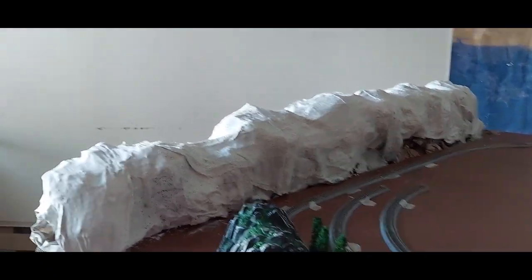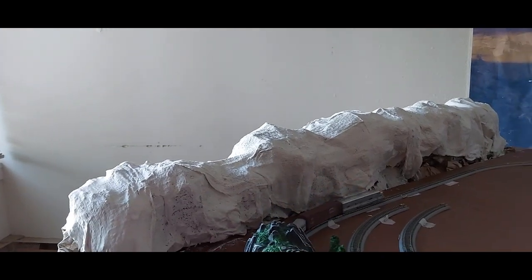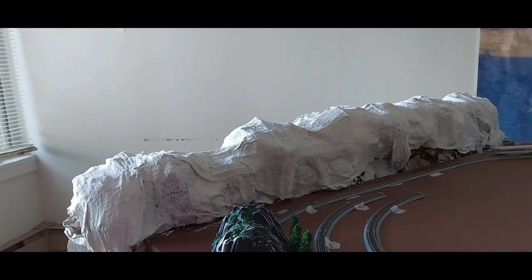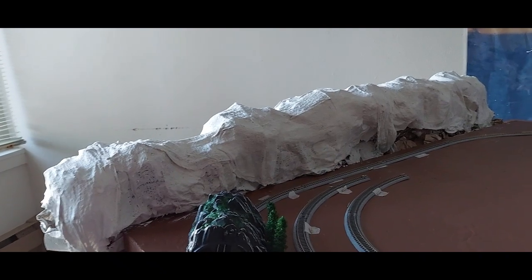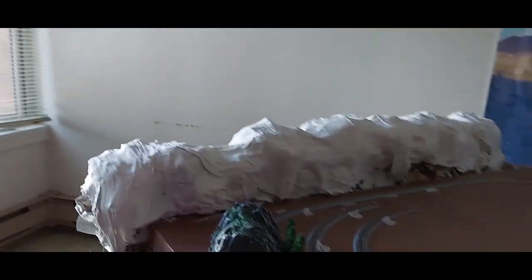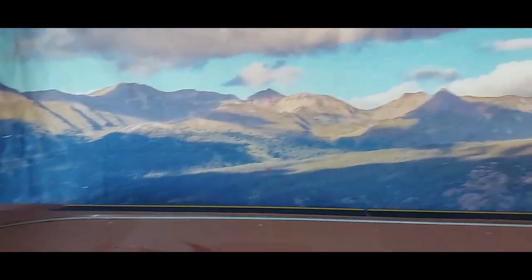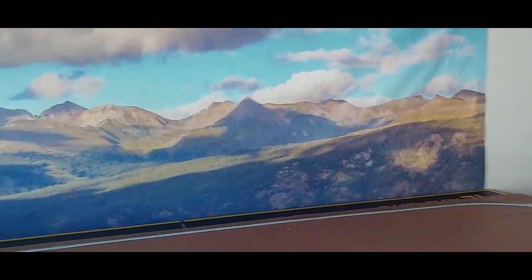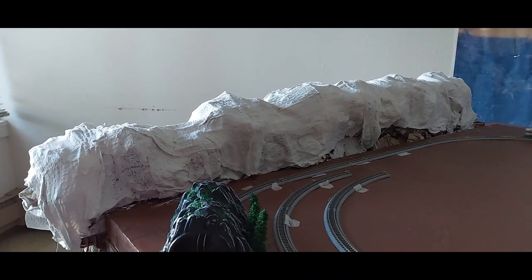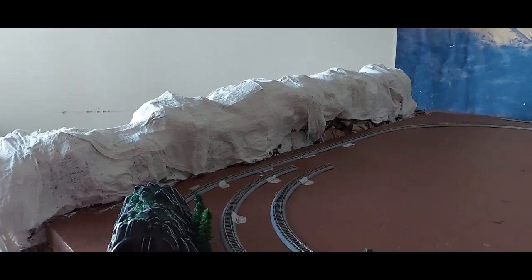With all the track and everything I've had to order, I could only afford nine trees at the time — nine trees is better than nothing! I do have some trees coming for the mountains to top and glorify that mountain right there. I hope they will turn out well once they're all painted. I did try to make them all different sizes to match the picture I have on the wall back there.